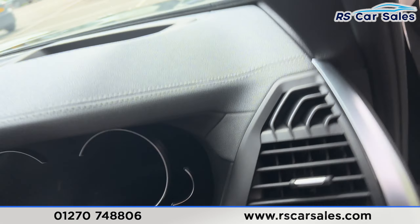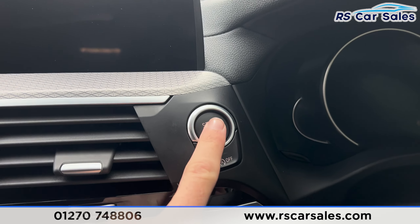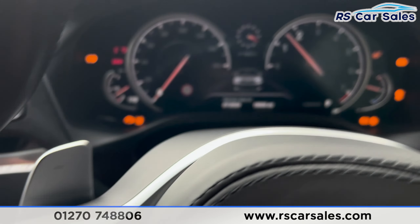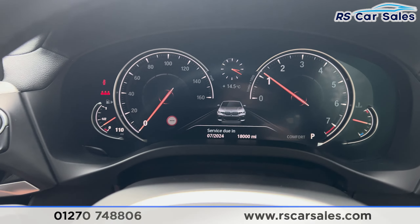Taking a seat inside, you'll find we have the paddle shifters on either side. Put your foot on the brake, press the start button and the vehicle will start up. We do have the digital dashboard here in front of us, free from any warning lights.